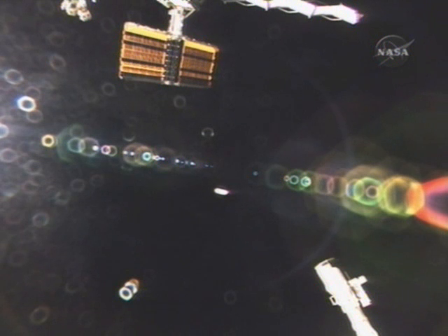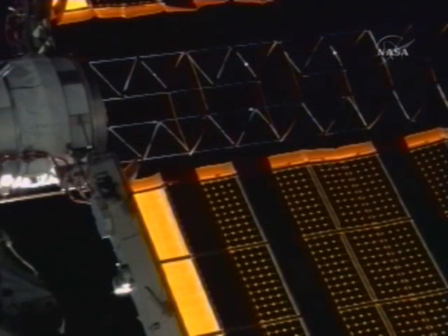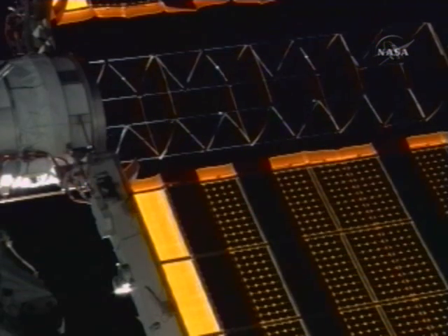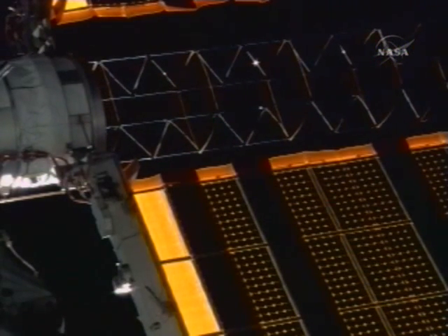ISS, Houston on the big loop — you may continue the deploy in accordance with 15.7. Houston ISS, deploy commands. The crew on board the Space Station complex continuing the deployment of the 1A channel solar array wing. This is the forward panel set of panels on the new PS4 truss element.